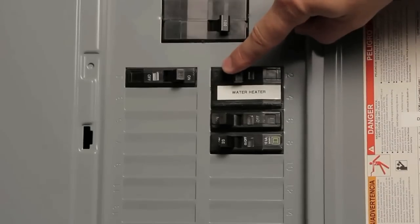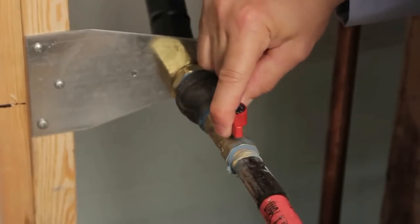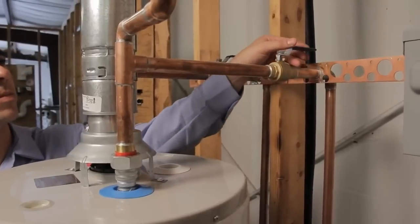First, shut off the electricity to the unit at the circuit breaker box. If it's a gas water heater, make sure you shut off the gas valve leading to the water heater. Second, shut off the cold water supply line leading to the water heater.